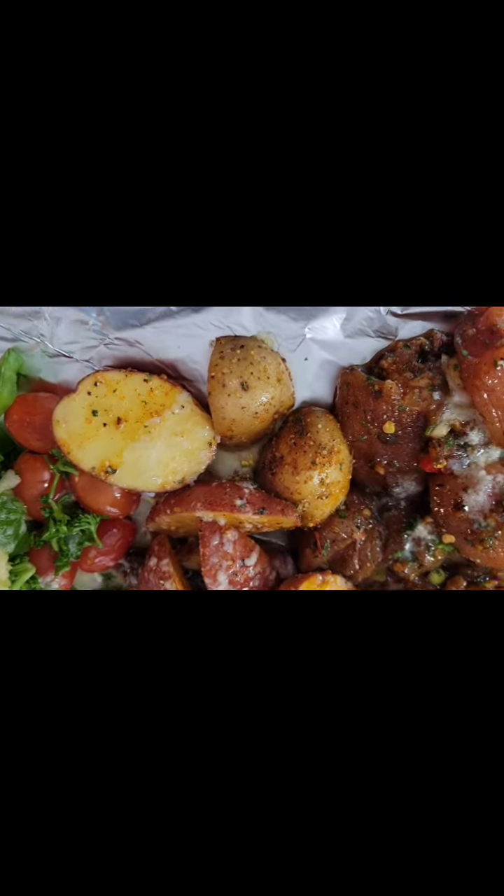This meal will be cooked at 450 degrees for 40 minutes. I'm adding that nice garlic parmesan melted butter mix. You can use it on anything — fish or whatever. Just melt some nice butter, add garlic paste, and put some parmesan cheese on it.